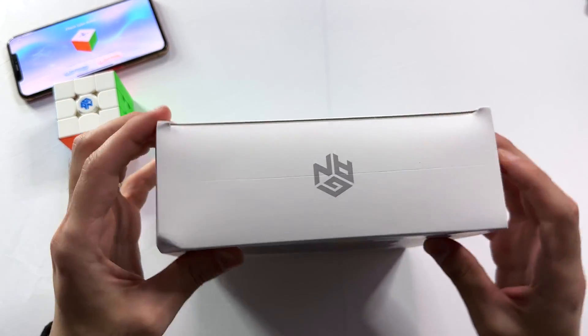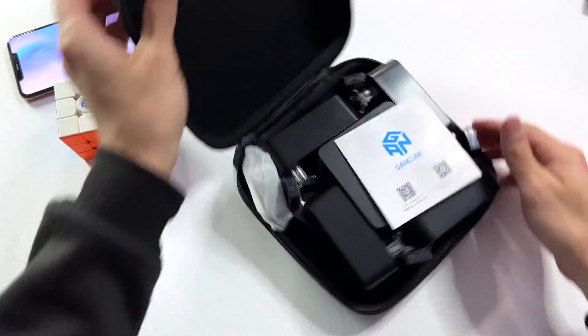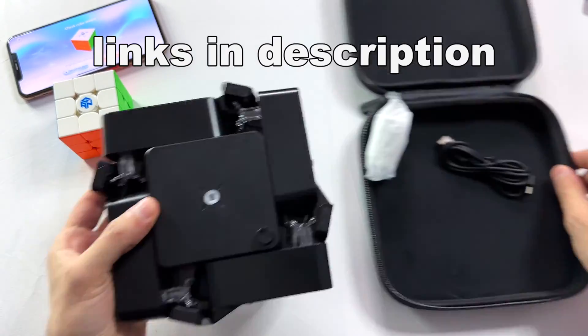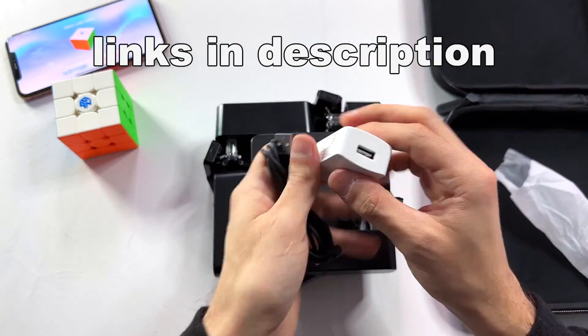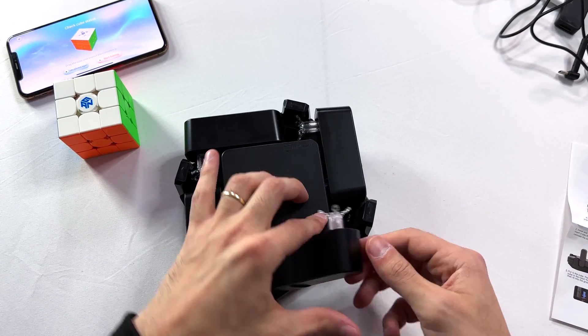I'm pretty excited for this. It comes in this hard-shelled case, which is pretty nice to store and carry around. The links to both of these products are in the description below — make sure to check them out if you enjoyed them. These things are highly, highly entertaining.